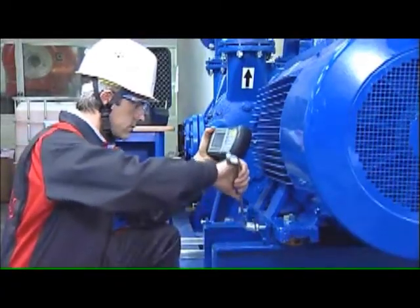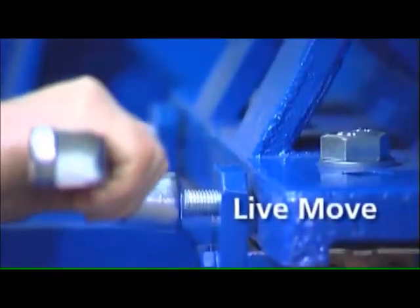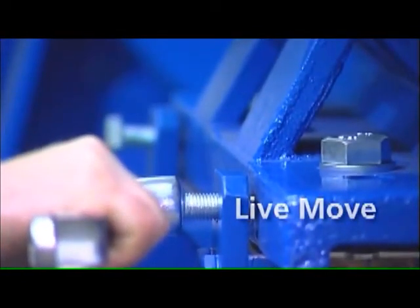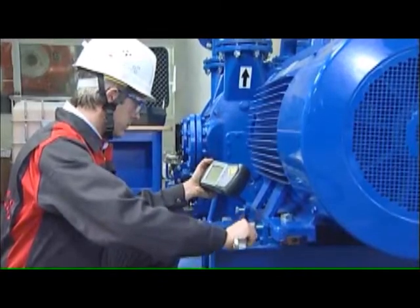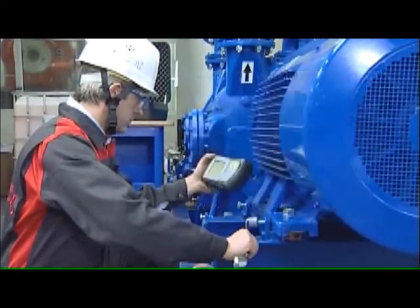During live move, OptiLine Smart continuously measures the corrections and displays the monitored changes live on the screen. When the alignment condition is within tolerance, a happy smiley appears. Retighten the feet bolts and the machines are ready to go.